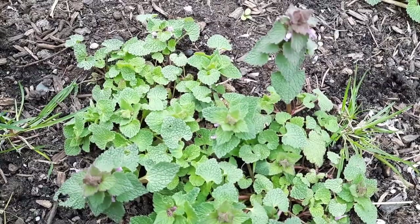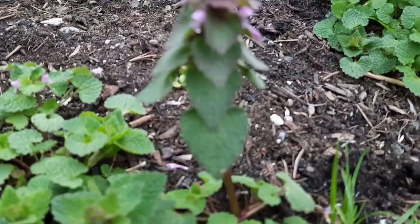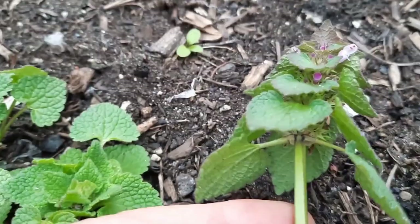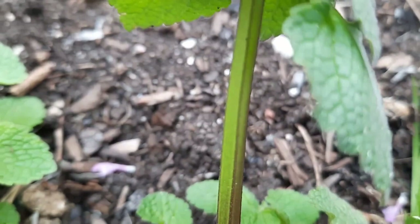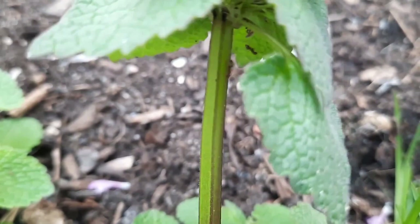Depending on where you live, this is an annual plant and it can pop up in winter or in the summer months. Being in the mint family, you can see that the leaves are growing opposite each other. And check out that stem — you can clearly see that it is a mint by the square stem.